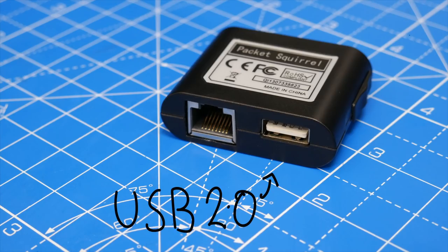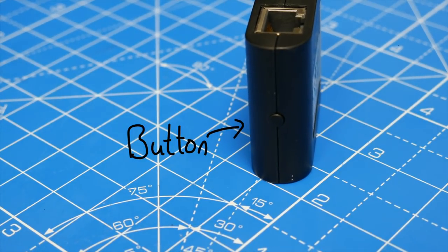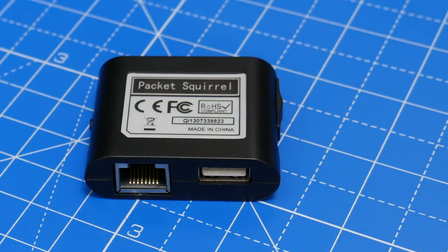The Packet Squirrel has a USB port, which is mainly used for plugging in a USB flash drive in order to store any captured communication for easy recovery — more on that in a sec. The button on the side is used in certain payloads to start and stop scripts. The overall package is pretty bland, though that's exactly what you need from pen testing gear, so no complaints there.